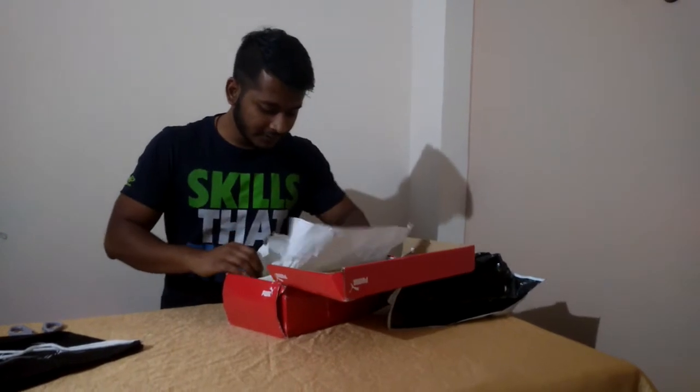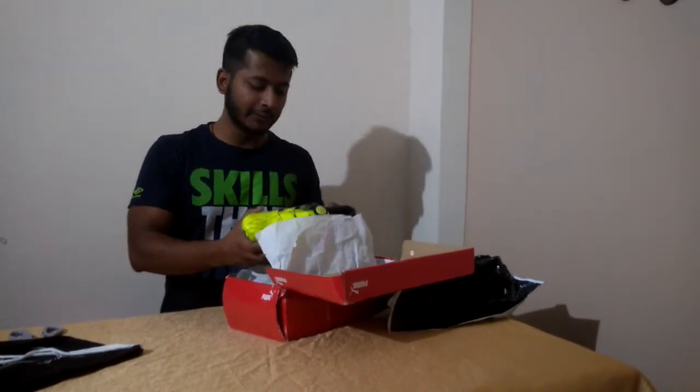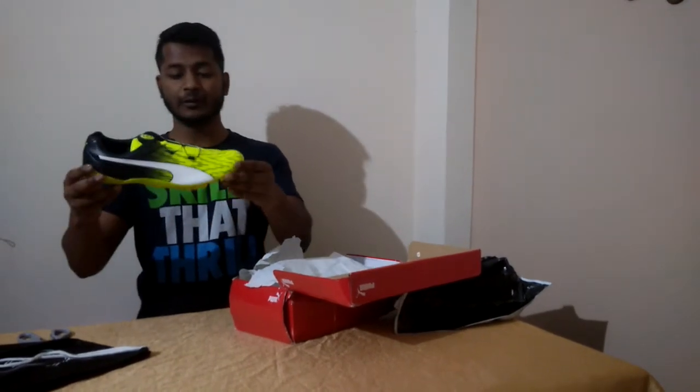We have ordered these shoes in neon color — the shoes are quite awesome.